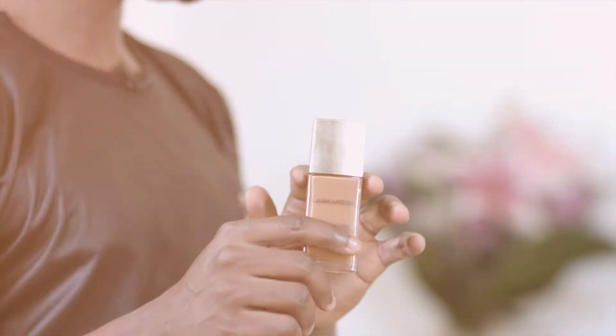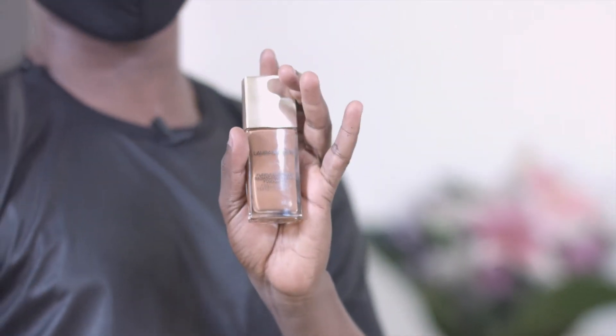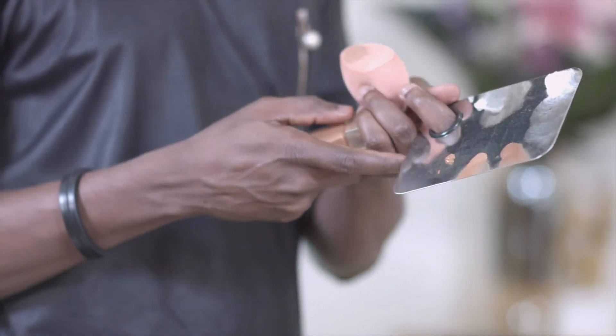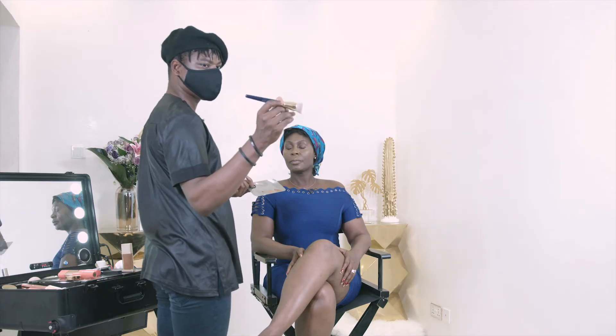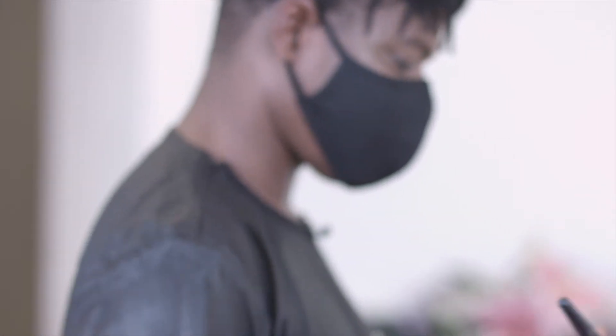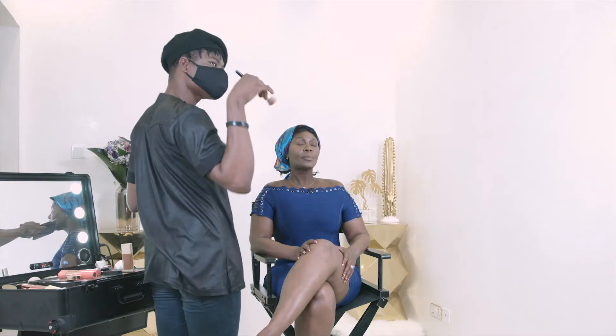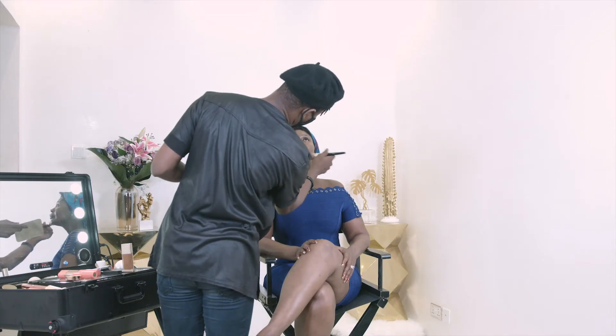Now we do some actual foundation work. I'm using the Laura Mercier Flawless Radiance Foundation in shade Nutmeg. I'm putting a few drops on my mixing palette — we already have some complexion products on, so we don't need too much. Just a little goes a long way. Using the Juvia's Place perfecting brush, I'm stamping this onto the rest of the face. Don't drag the brush — stamp and buff it in — and remember to bring it down the neck, very very important.